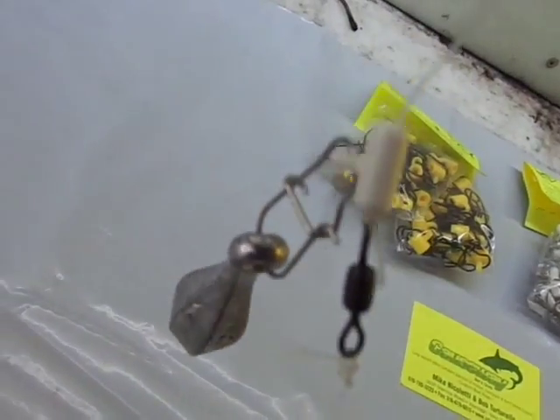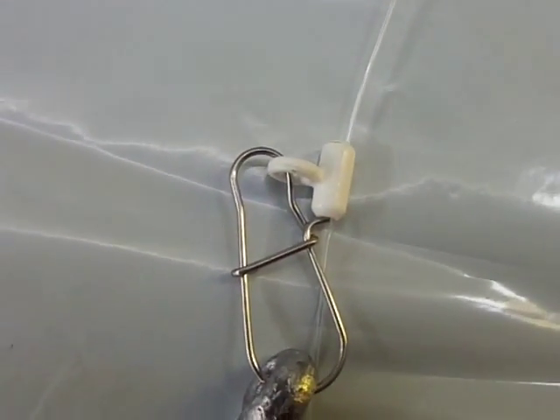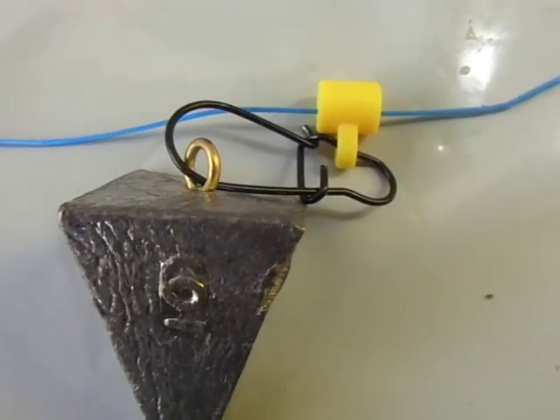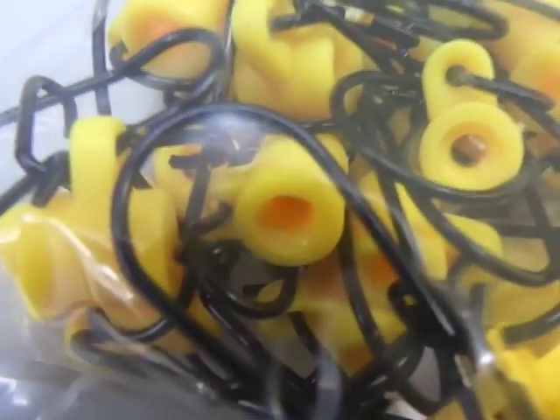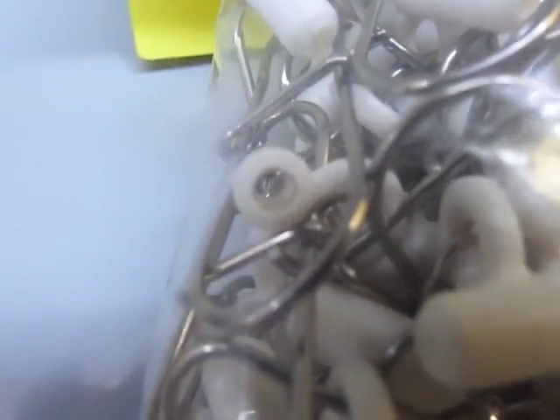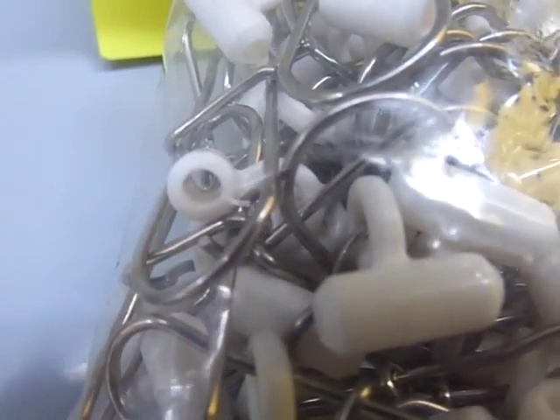Same exact thing for the mono setup. You've got your hook which feeds right into the swivel, which is going to stop the hook from reaching all the way down to your sinker. That's the advantage of using these fish finders. The white one is for use with your mono line and the yellow one is for use with your braided line. You can see how thick the yellow ones for the braided line are, and the white ones for mono line are about a third less in thickness.